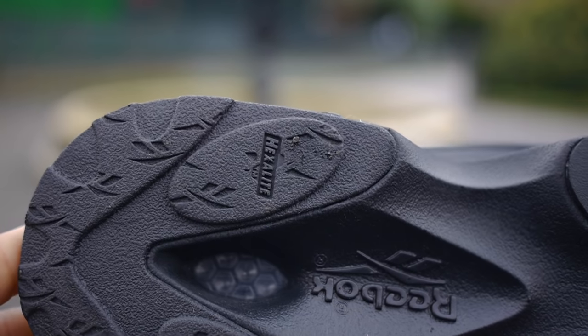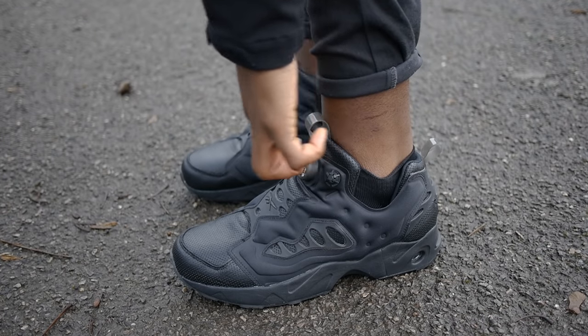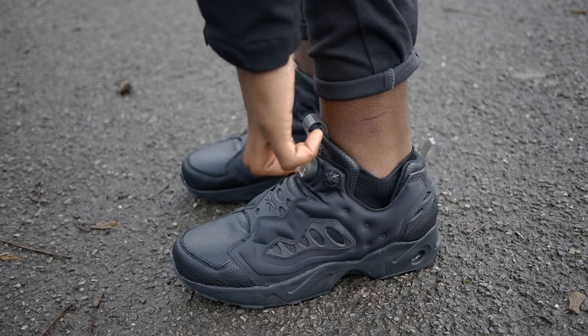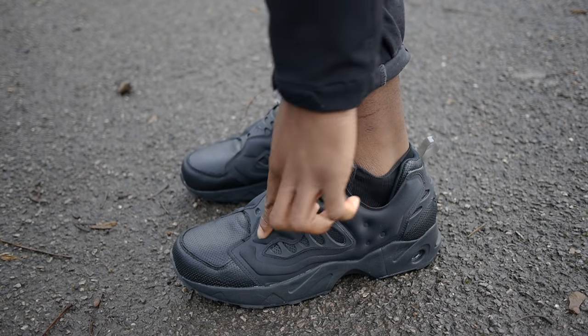Due to its laceless design, you simply slide your foot in, repetitively press the bronze button as you start to hear the sound as air starts to flow across the upper, resulting in a tighter fit. To release the air, you just press the smaller black button and it should deflate back to its original shape.